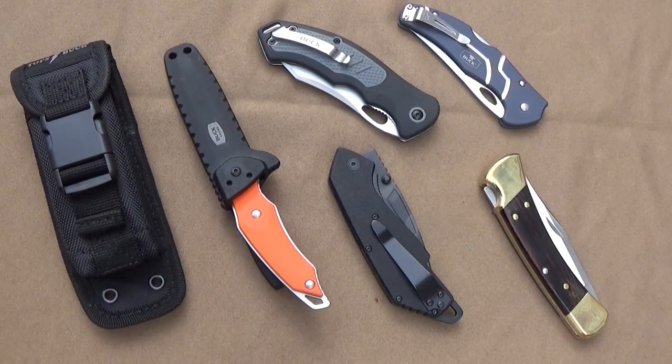Hey guys, I'm back. I have had a lot of requests from all of you to do some videos about Buck knives — do I like Buck knives, do I have Buck knives, would I do some reviews on Buck knives?